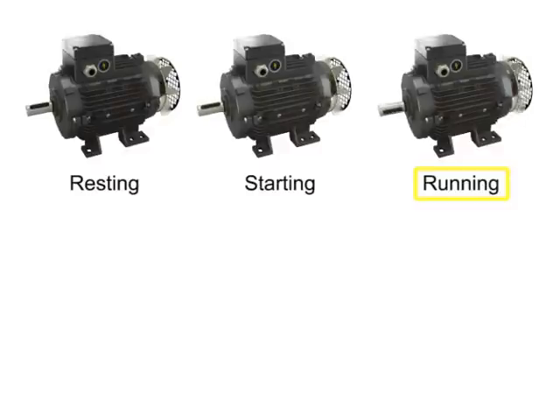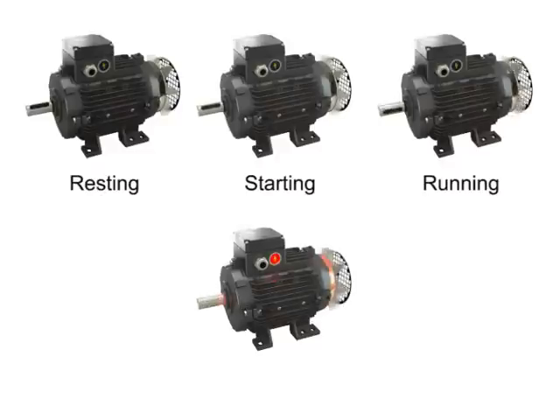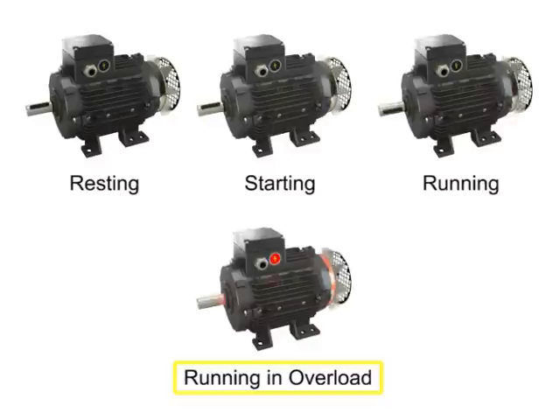The running of a motor creates heat. For the most part, this heat buildup is harmless, but if the heat reaches high levels, the motor's sensitive functional components are at risk. When a motor is drawing too much current and creating excessive amounts of heat, it is called running in overload.